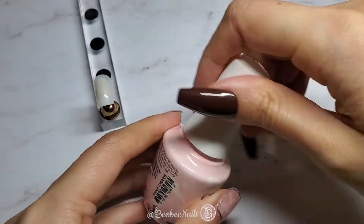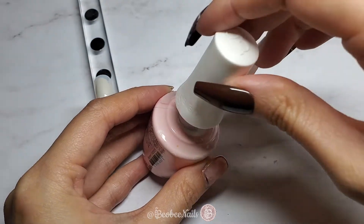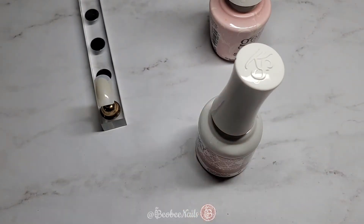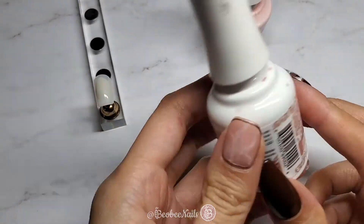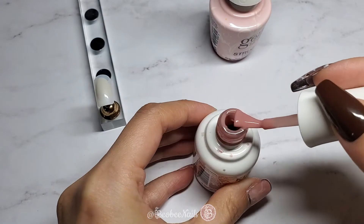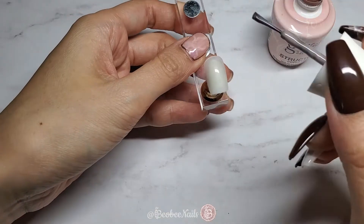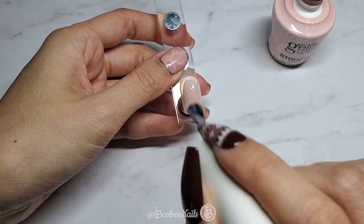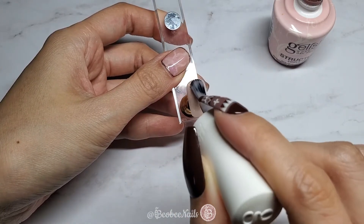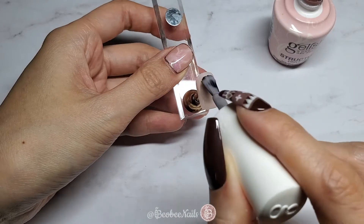To start off, I'm going to be using Gelish Structure Gel in Cover Pink as the base. This is a great nude base color for all skin tones because it's not too pink, not too peachy, and not too sandy once it's cured. If you've been watching my videos, you know I'm a huge fan of Kira Sky's color-based gel in the color Cheeky — it has more of a pink tone and we'll be using that one later. We're going to paint one thin coat onto the nail tip and then cure that for 30 seconds in an LED lamp, or two minutes if you have a UV lamp.